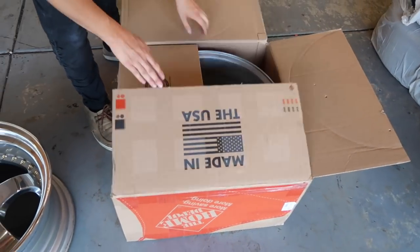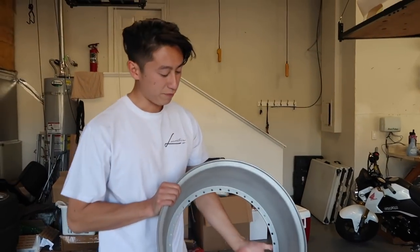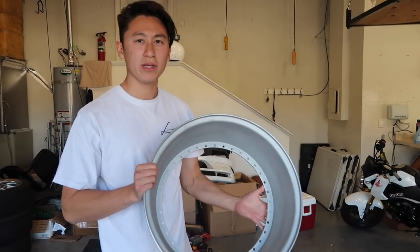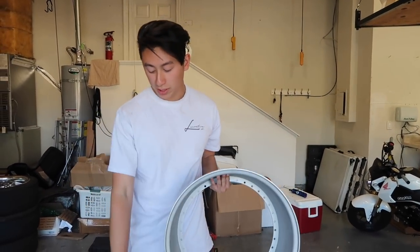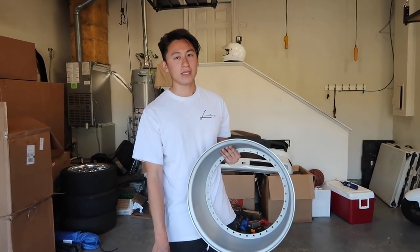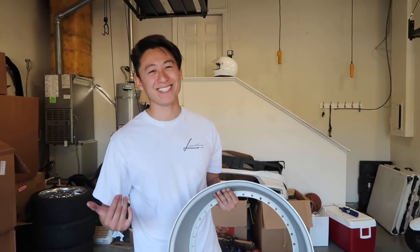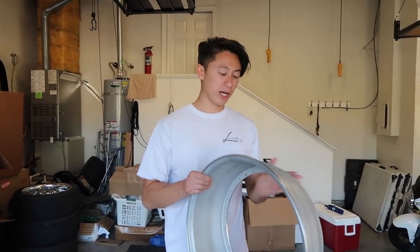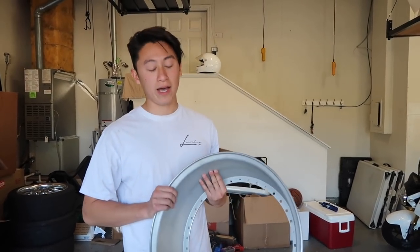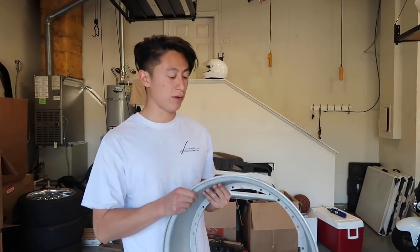Let's check out these barrels that Nifty Built sent us. Here we have a five and a half inch barrel. Originally these are 18 by nine and a half with a four and a half inch barrel. We're going to go ahead and upsize the wheel to a ten and a half by changing the four and a half barrel to a five and a half barrel. So it should be fun.